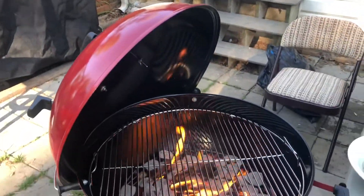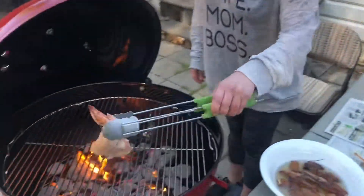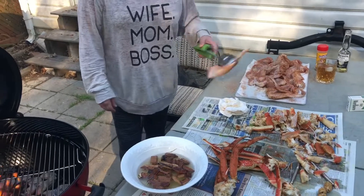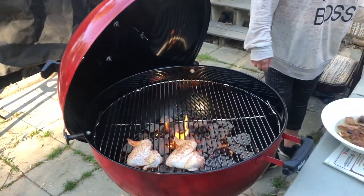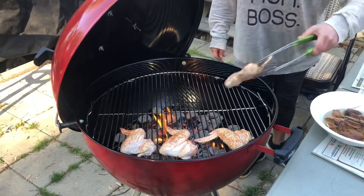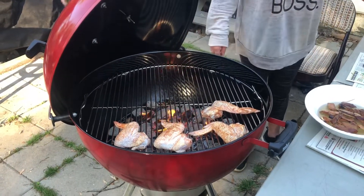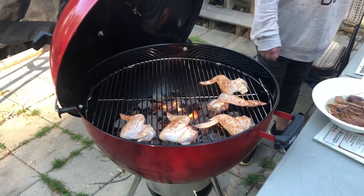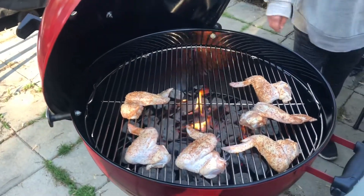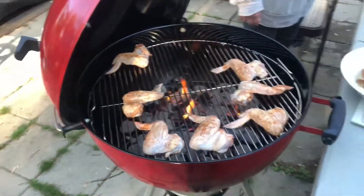It's like a mini grill. Sizzle! It's gonna be good. It smells good already. Now that it's all burning, I don't imagine you're gonna get much smoke. This is trial and error.